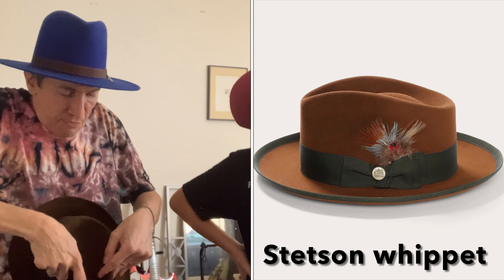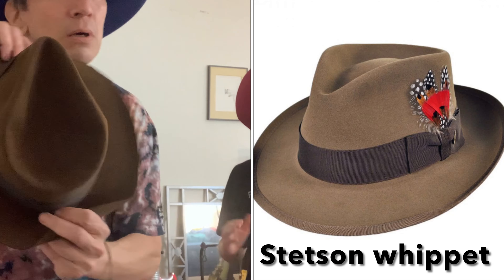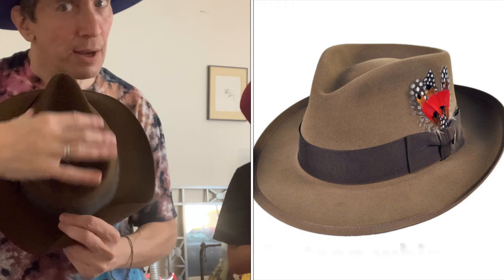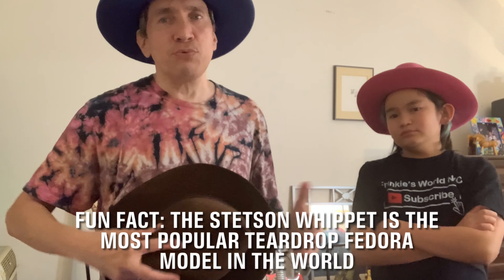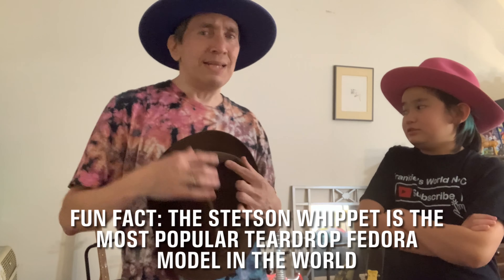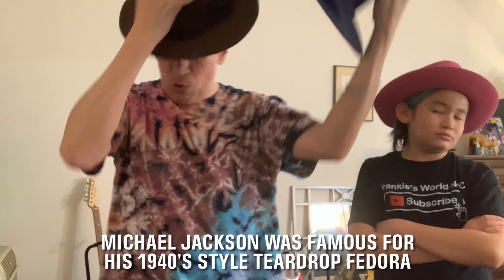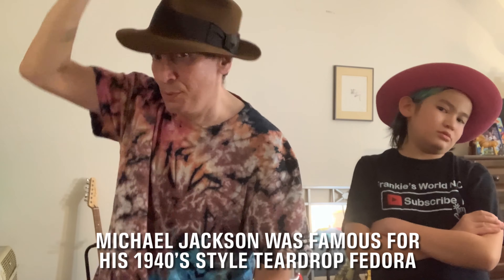A teardrop is obviously called a teardrop for a reason — look at that shape. It's like a triangular shape, like a teardrop coming out of your eye. Teardrop is basically the second type of fedora shape. It's very common. Teardrops are going to look more nostalgic — like a 1940s gangster Humphrey Bogart era type of hat. It's going to give you a more nostalgic, film noir, old-timey look.